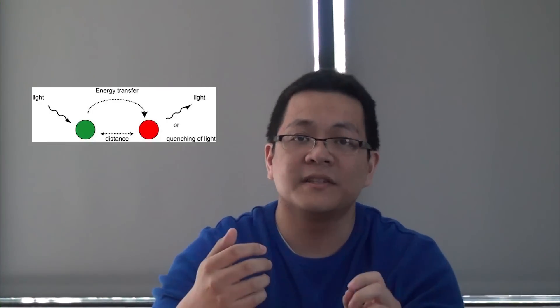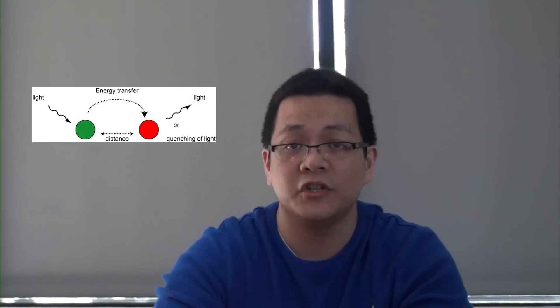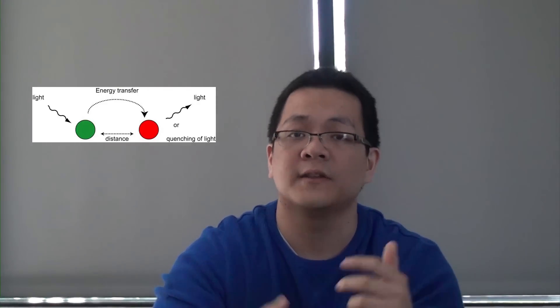A tandem fluorophore is composed of two different fluorophores covalently linked — an acceptor and a donor. What this does is create a unique spectra, because it takes the excitation profile from the donor and the emission spectra of the acceptor. The way this works is through a principle known as Förster resonance energy transfer, or FRET, where the excitation energy of the first fluorophore is transferred to the second, and the second gives off a photon of light.